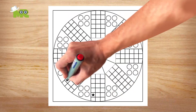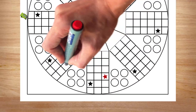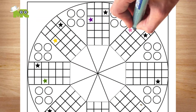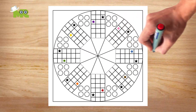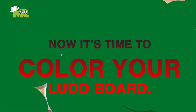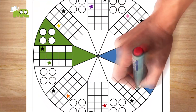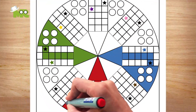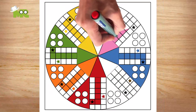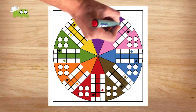Now make a star on all eight starting squares, just like this. Now let's make a star in each color: green, blue, red, yellow, orange, pink, brown, and purple, like here in this way.